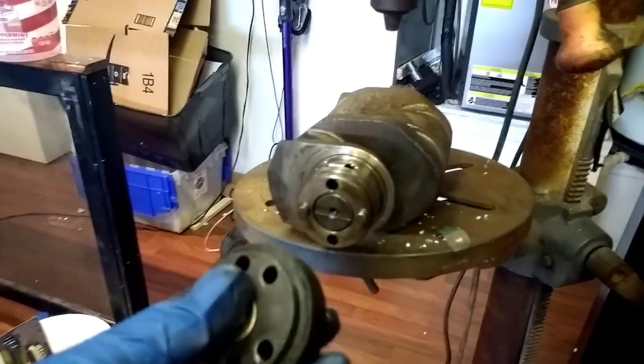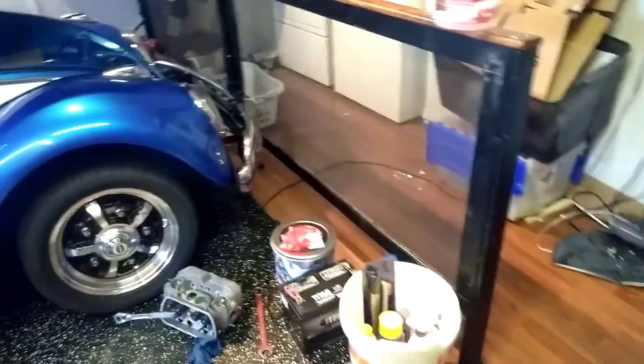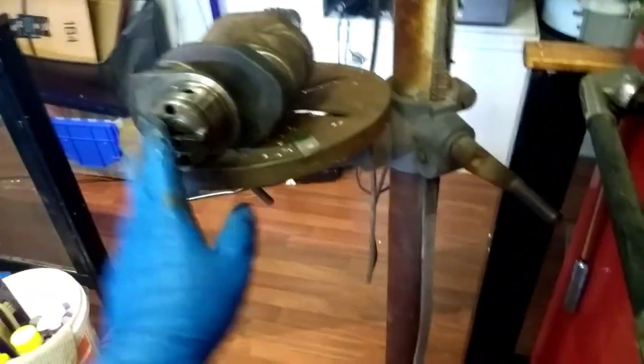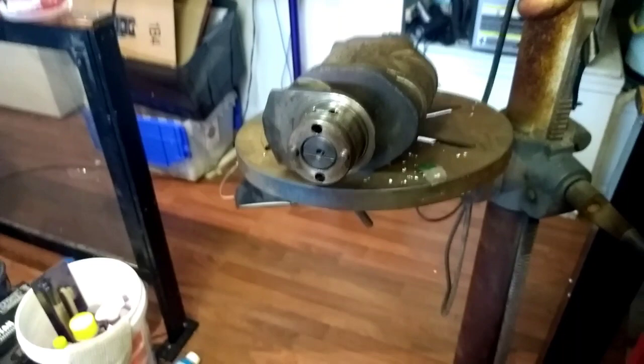When you go to do the flywheel, the side with the lip will go into the flywheel on the opposite side — we'll show that when we get there. I'm going to clean the surface here, make sure everything gets flat, and then we're going to figure out how we're going to mount it in the drill press.